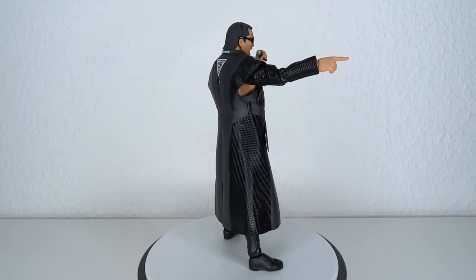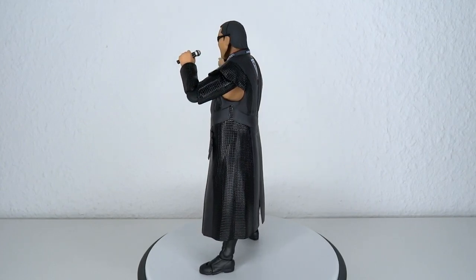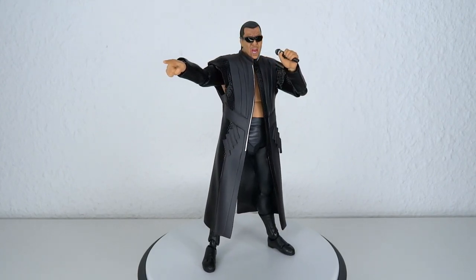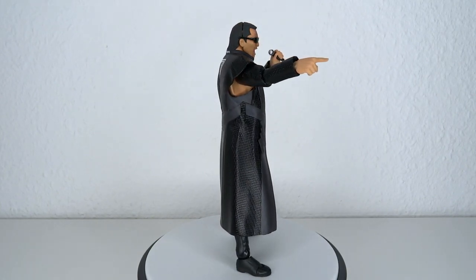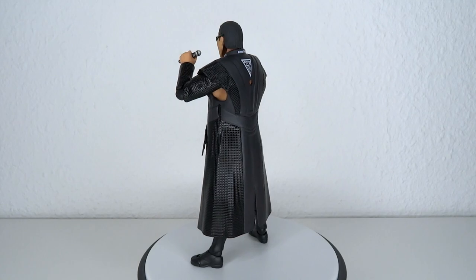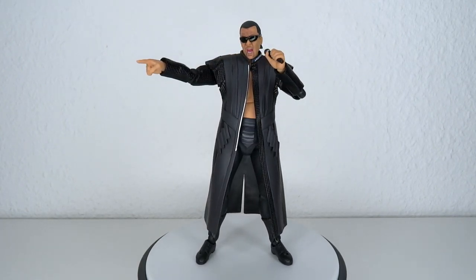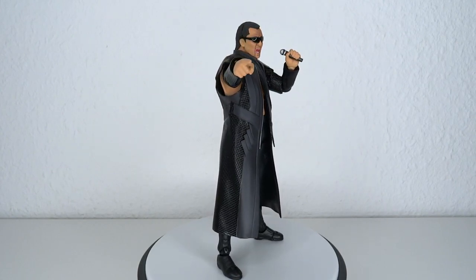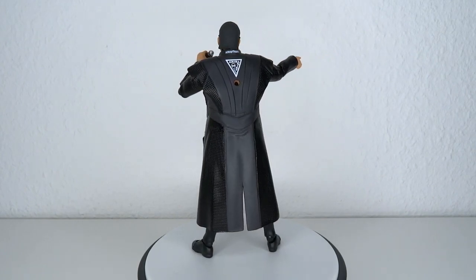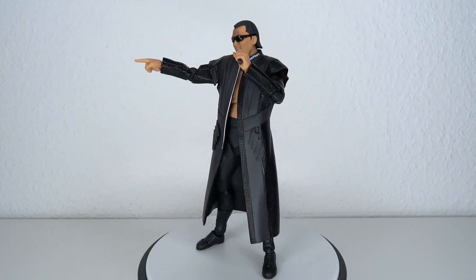That brings me to the final thoughts for this Masahiro Chono figure from Figma. Figma has a really bad track record making realistic characters, but Chono here got spared by that curse. It might have something to do with him wearing sunglasses. Some parts of the face look a little rough — especially the black lines around it — but the mold overall is pretty good and it looks like Chono, which is the most important part. The coat is amazing. The articulation is fun — he's really fun to pose — and they left just the right amount of room in the shoulders to make it work. I don't really have anything bad to say. It's a big surprise, and it fits very nicely next to my SH Figuarts wrestling characters.